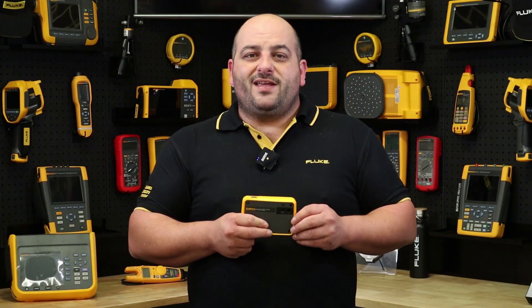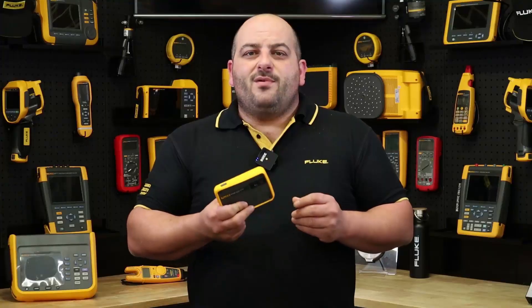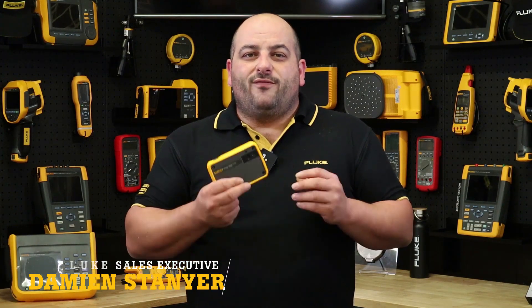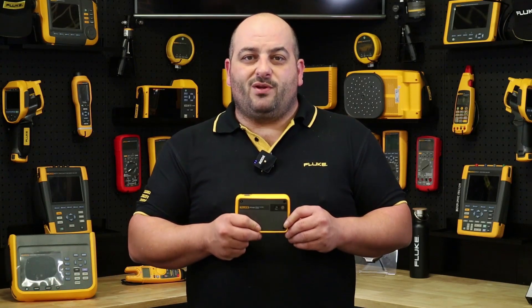Are you after a thermal imaging camera that you can keep with you every day in your tool bag or in your pocket? A thermal imager camera that can be ready to use and easily accessible as a screwdriver or your favorite pair of pliers? Well, Fluke has come up with the goods once again with the PTI 120 Pocket Thermal Imaging Camera.